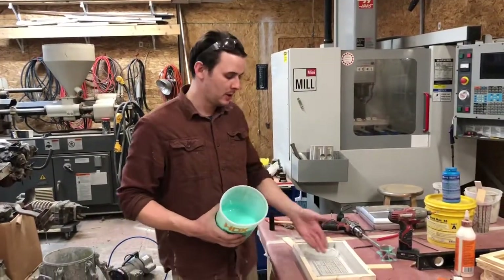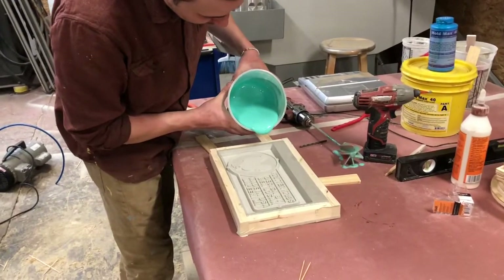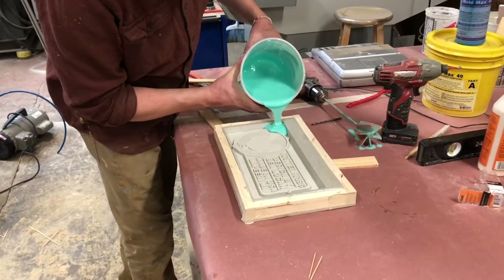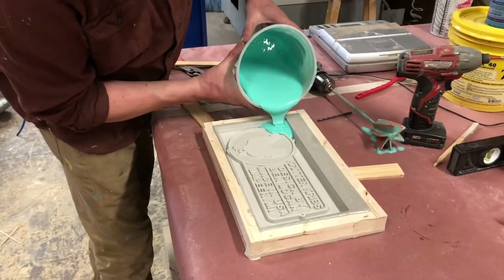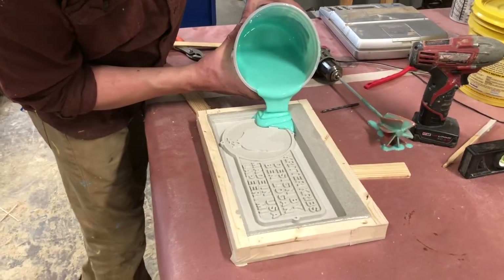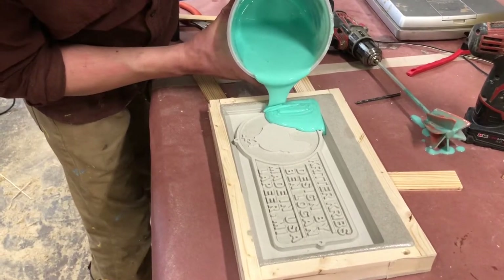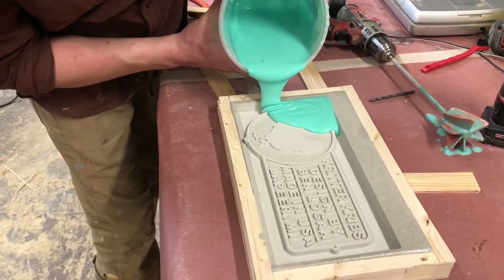Now that we have the mixture all mixed up, we're ready to apply it to the model and make the tool. What you want to do is pour from a corner slowly and let the mold fill by flowing over — that helps reduce the amount of bubbles. Even though we vacuum de-aerated it, there's still some air in here, and if you pour slowly, those bubbles tend to pop as they come over the edge of the cup.